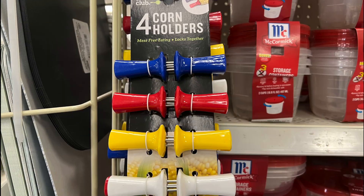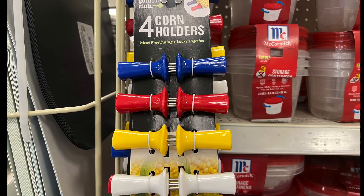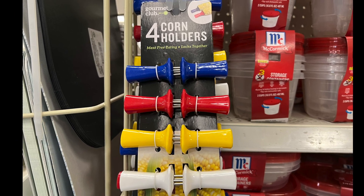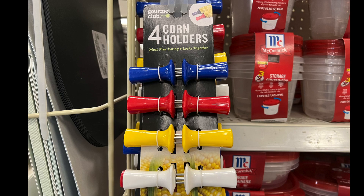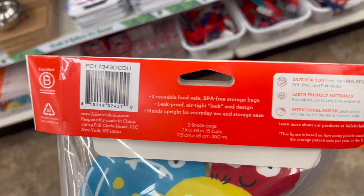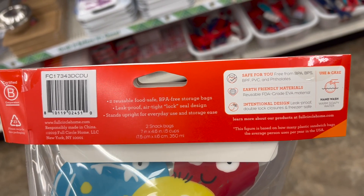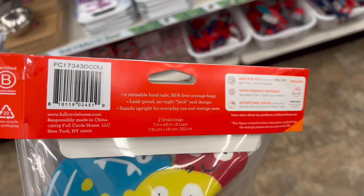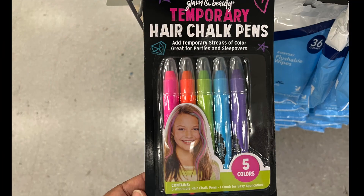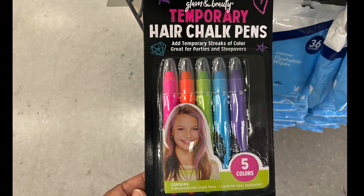Moving on to something else — we have four corn holders in blue, red, yellow, and white. We have new reusable snack bags, comes in two packs. Awesome find, especially if you have kids and just need to send a snack.